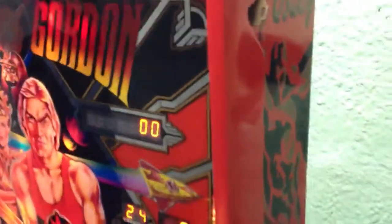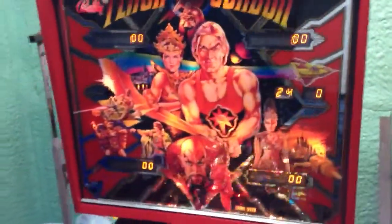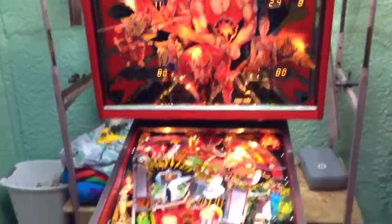See the detail that went into it. Again, a closer look at the playfield.